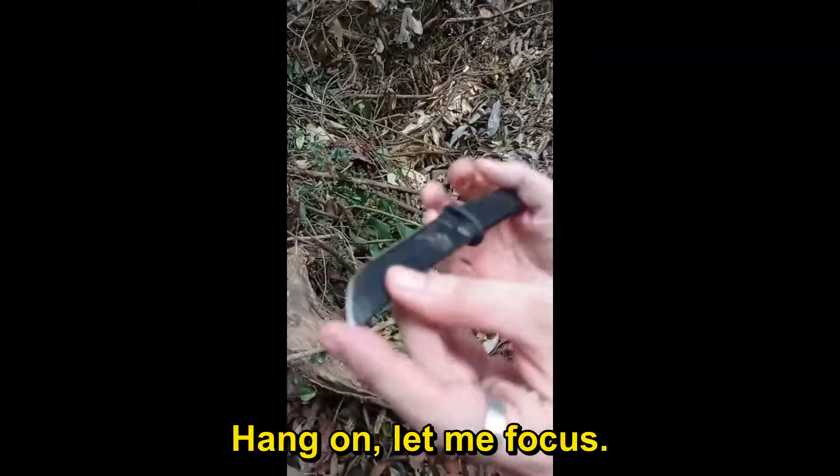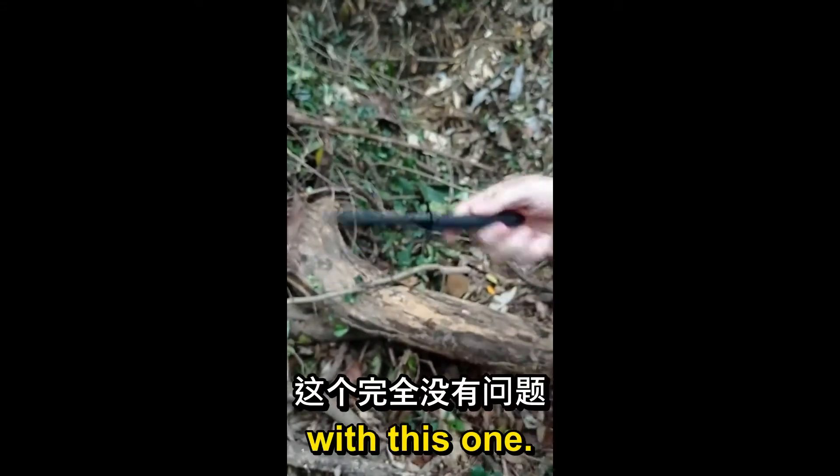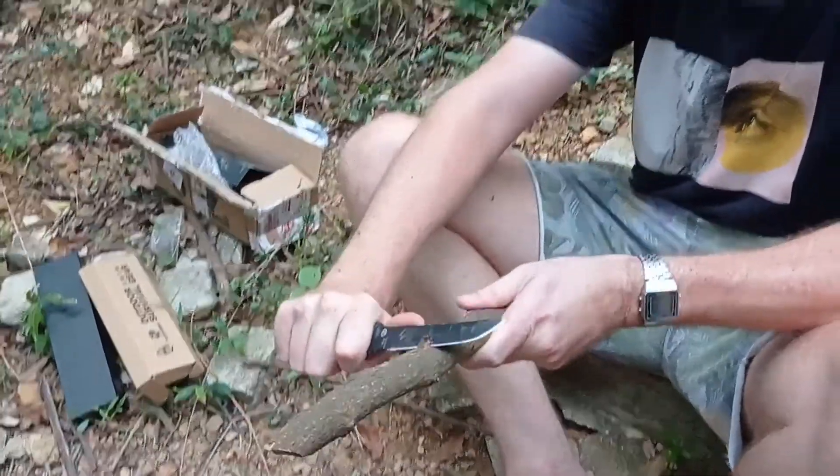Test the tip. Totally fine — looks okay, no problem at all. Not good for whittling, right? Oh yeah.